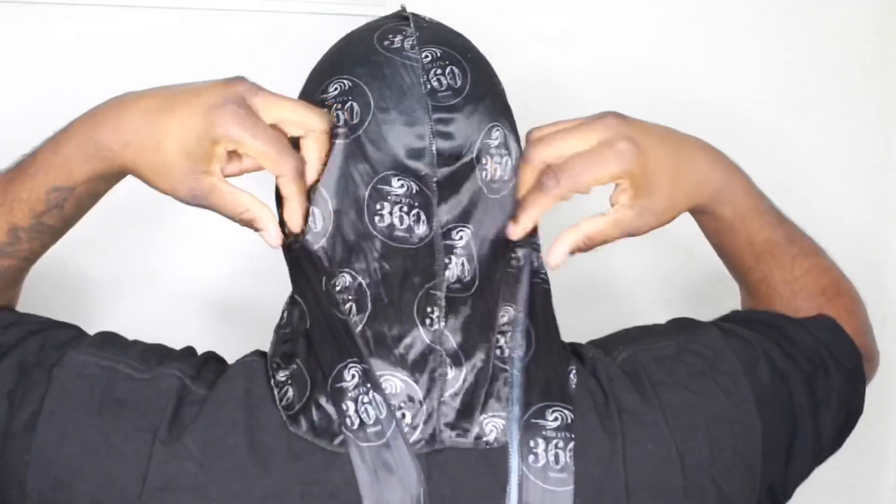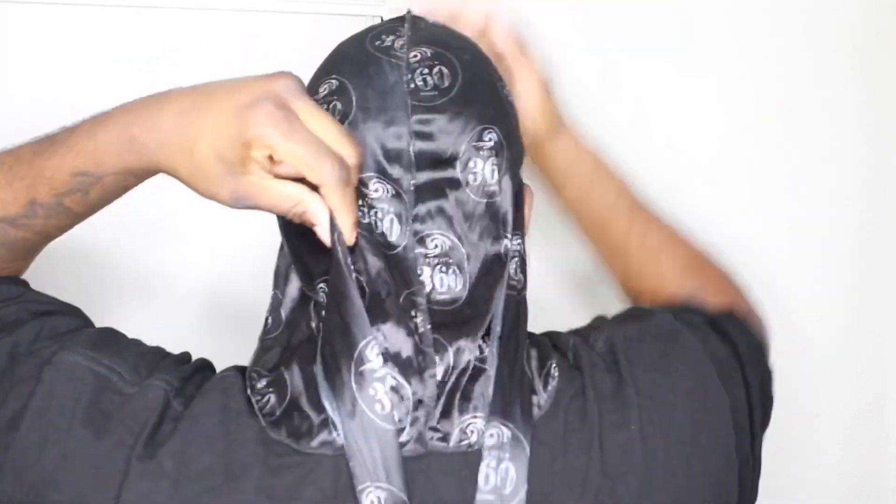Gotta go with the OG. So first things first, this is how you normally tie a Rico's 360 rag, just to have your waves naturally tied down. What you want to do is make sure it's like this — the flaps are already out, meaning the line is already out. You do not have to flip it upside down. You will not have a line on your head. Take it and pull it down to about right above the eyebrows.